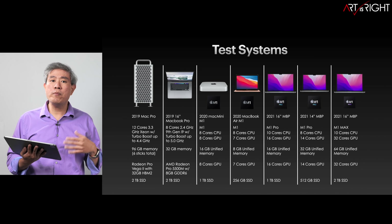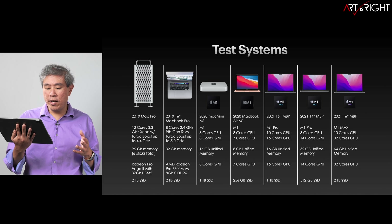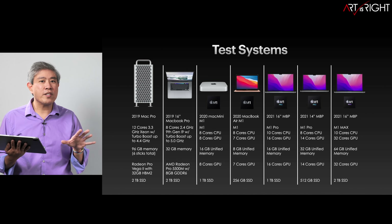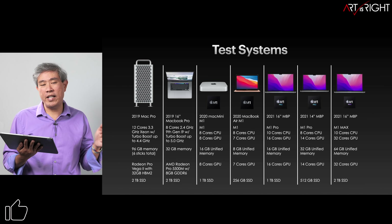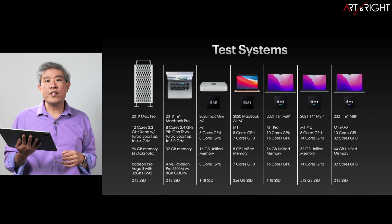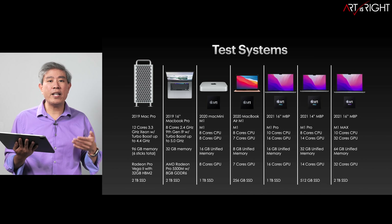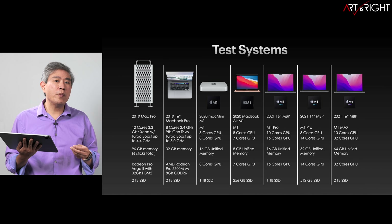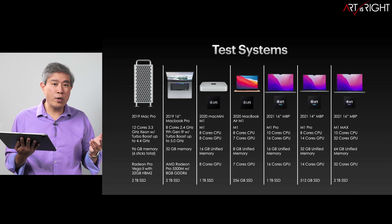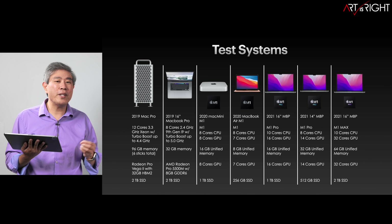In addition, I'll be comparing this to my various test systems used in the previous video — starting with the Mac Pro that has a 12-core Xeon processor and also the Radeon Pro Vega 2 with 32 gigabytes of high bandwidth memory, which is the upgraded video card generally for intense video work. I have the 2019 16-inch MacBook Pro with the top Intel processor and top Radeon video card. I also included the M1 Mac Mini with its fan, and the MacBook Air without a fan, which can slow down when the system heats up.